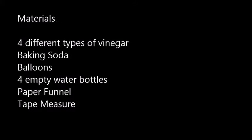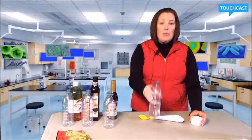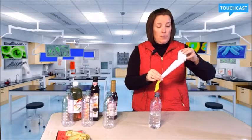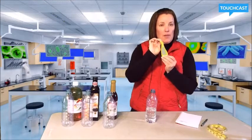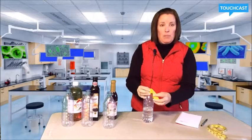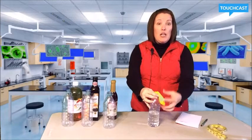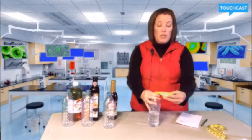These are the materials you are going to need. I filled up a normal water bottle halfway with white vinegar and I'm going to add two tablespoons of baking soda to a balloon I've stretched out, using this paper funnel. Now I have baking soda inside this balloon, so I'm going to stretch it out and put it over the lid of the bottle. I'm careful not to let the baking soda in yet. Now I'm going to gently dump the baking soda in and it should expand the balloon. I'm going to hold it down just in case I don't want it to go flying off.